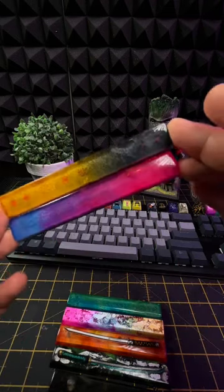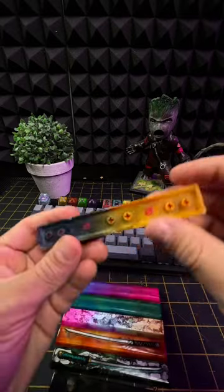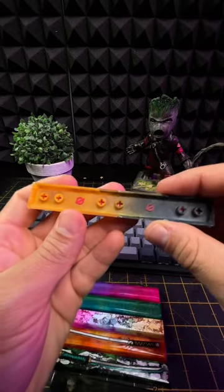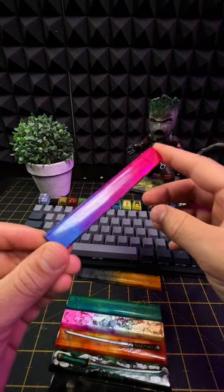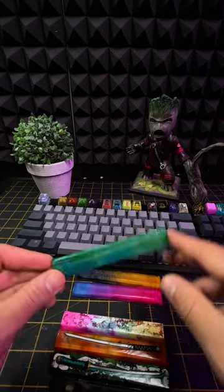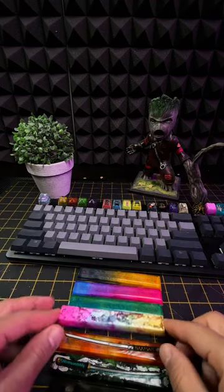In the last couple of months I have been focusing on making keycaps. As you can see, these ones — I also managed to put my logo on them on the back. You can see really nice colors, like this one: pink and blue, and this green and bluish. It looks really beautiful.